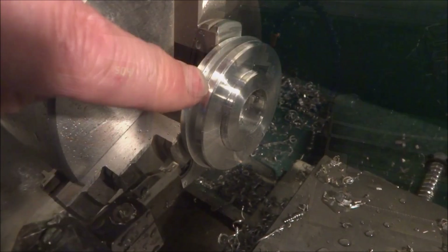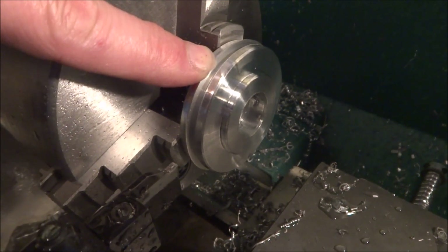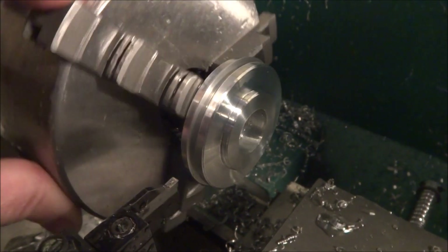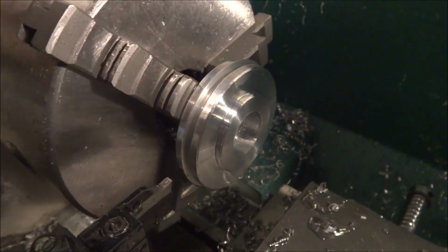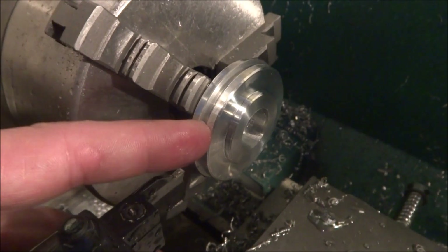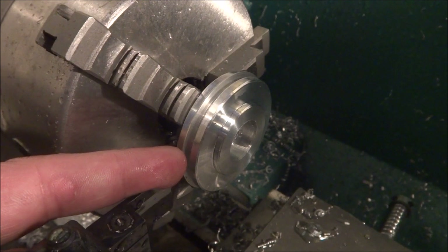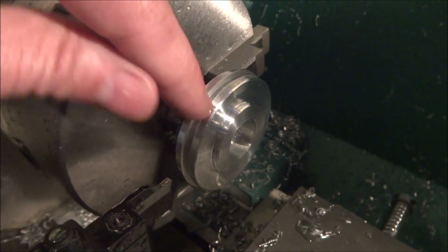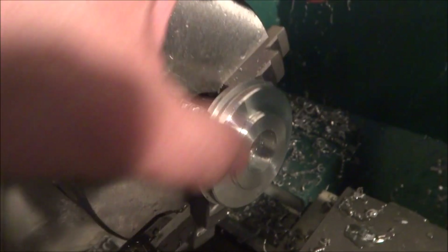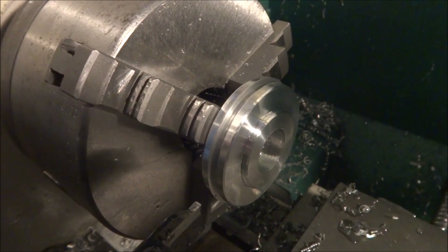Still having trouble parting there. I've got the G0602 on high speed, so still trying to figure out my feeds and speeds for parting. I knew I couldn't part all the way through because my tool's not long enough — I just wanted to go down and get a groove started so I can finish it up with the bandsaw. Then I'll come back and face the edges. Other than that, the finish is real nice — pretty happy with that. Let's get them faced and finished up.